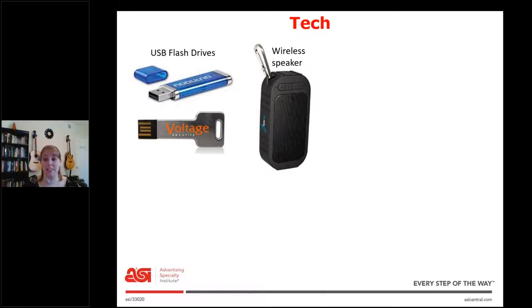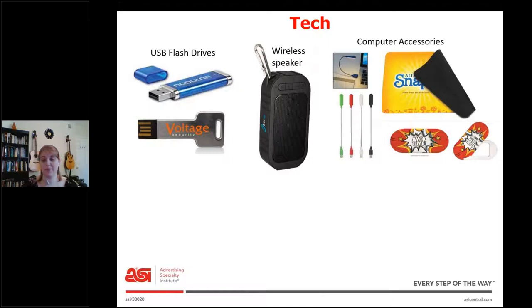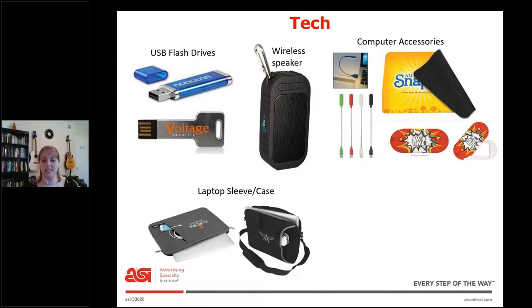Next is the wireless speaker. The main thing to ask here is how they'll be using it, because some wireless speakers are waterproof and others aren't. So if it's going to go in a kitchen, by a pool, or near a shower, you're going to want the waterproof one. Next is computer accessories, which encompasses so many things. Here I have a little USB light, a mouse pad, and a webcam cover, but there are tons of other things — USB fans, ring lights that clip to the top of laptops. So many categories fall into this computer accessories category.